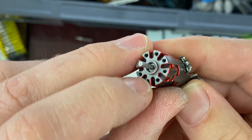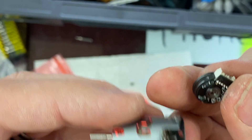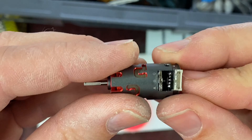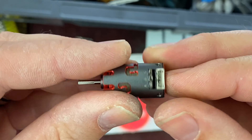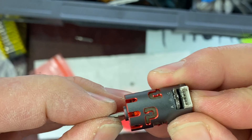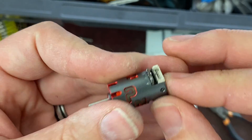This bearing goes in pretty easy — easier going in than coming out for sure. Just kind of pushed it in, didn't even have to push very hard. Got this one back on with our sensor board and everything goes back together real nice, should be nice and tight. Everything should move smooth — put your screws back in, let's go KV test it.